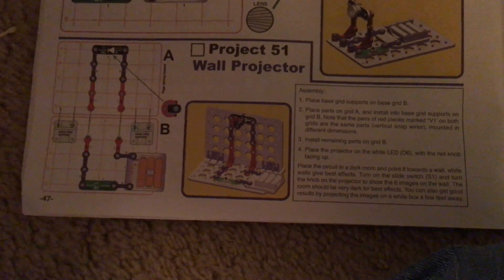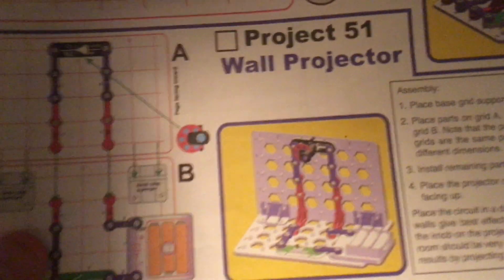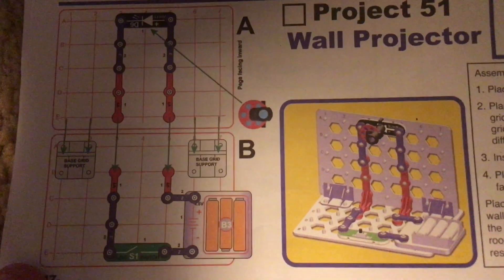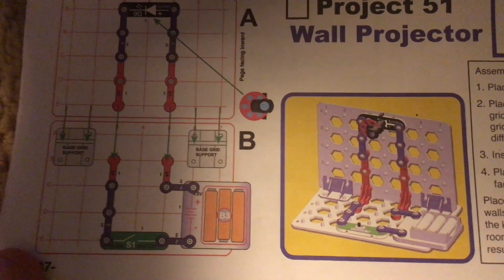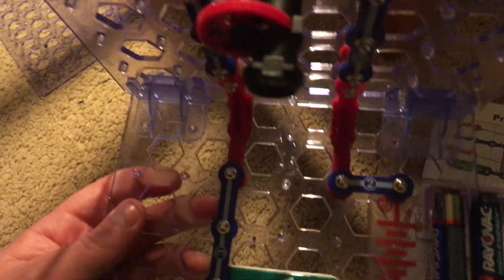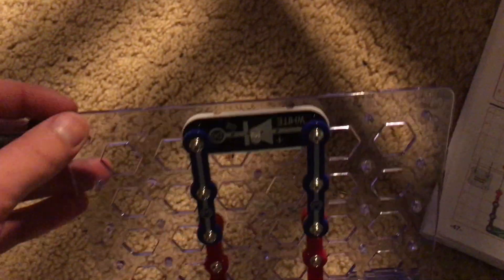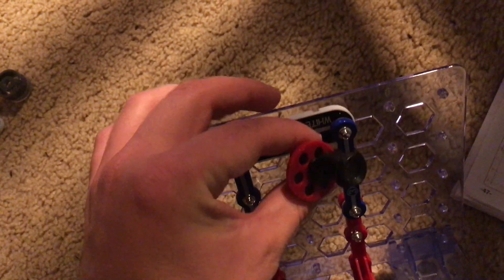Project 51: Wall projector. This project uses two small base grids and we will mount the white LED at the top of base grid A. Here's the finished circuit, and once we have the circuit completed we will place the projector over the white LED and have the red knob face to the left.